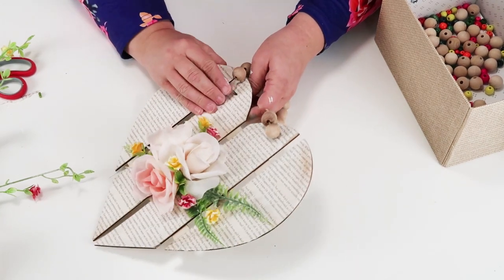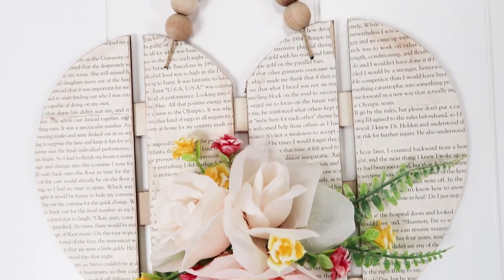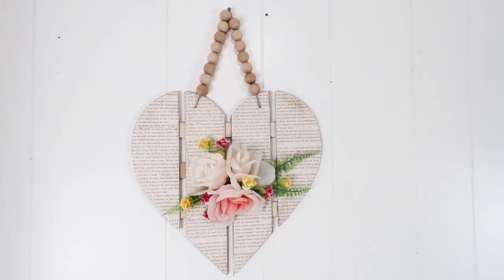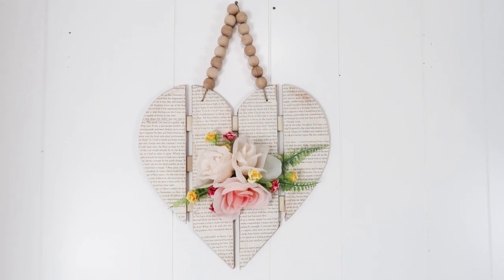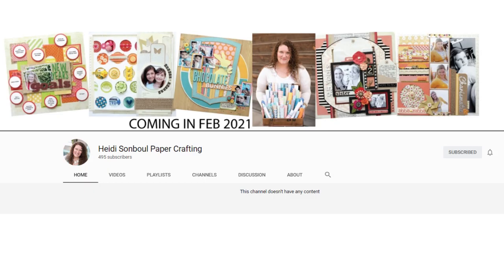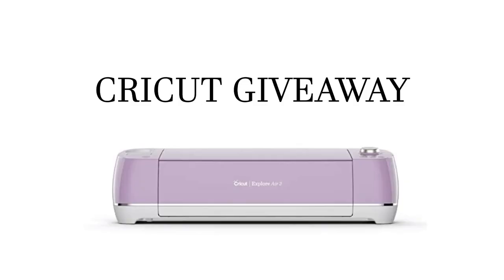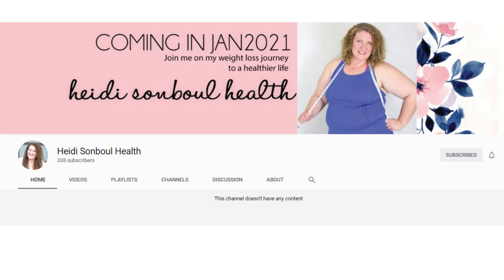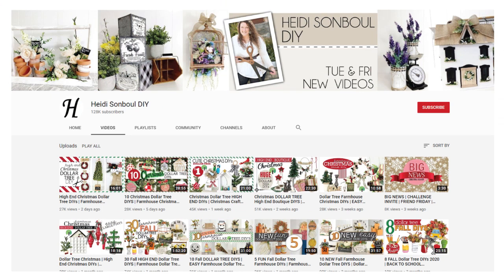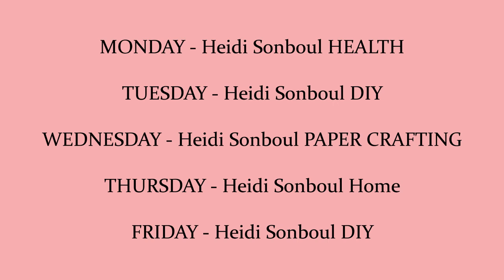I officially now have four channels on YouTube! I have my Heidi Sambal paper crafting channel — the first video comes out this next week with a Cricut giveaway for February. I have a Heidi Sambal health channel where I'm tracking my progress and sharing it with all of you. I have my Heidi Sambal home channel. And then this channel — my Heidi Sambal DIY channel. I hope you'll come by and say hi, and don't forget to subscribe to the paper crafting channel so you don't miss that giveaway.